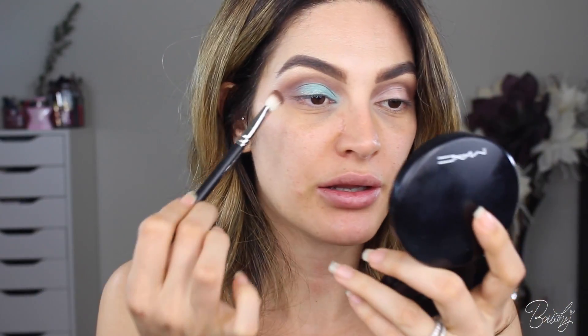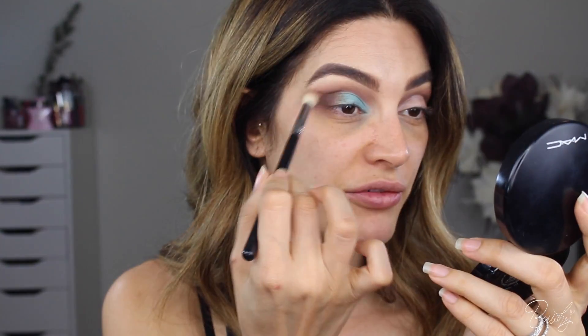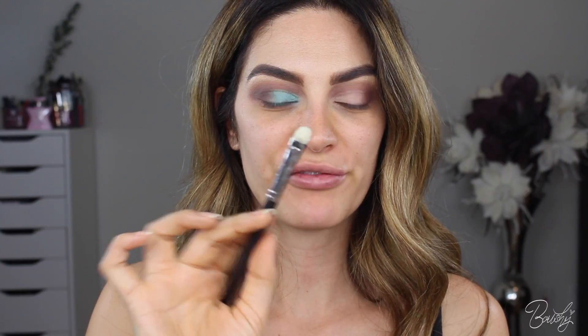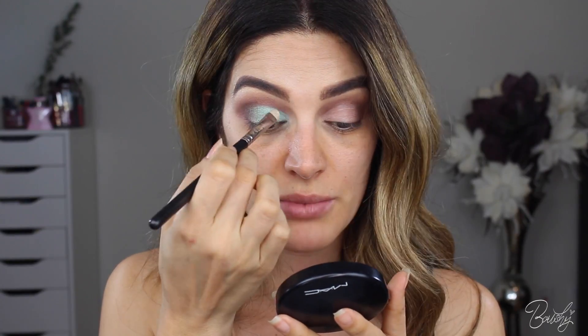I'm going to go back in with the dark brown and deepen the outer corner. Don't go above the crease, just stay below it. I'm just going to buff it out with my other brush and make sure everything is blended. I found this really beautiful color by Inglot — it's number 45. I feel like this color will go really well, so I'm going to add this right on top. It is a loose pigment, so I'm just going to put it on my flat brush and tap it onto the lid, then swipe it to make sure it's really packed on. That's so pretty.